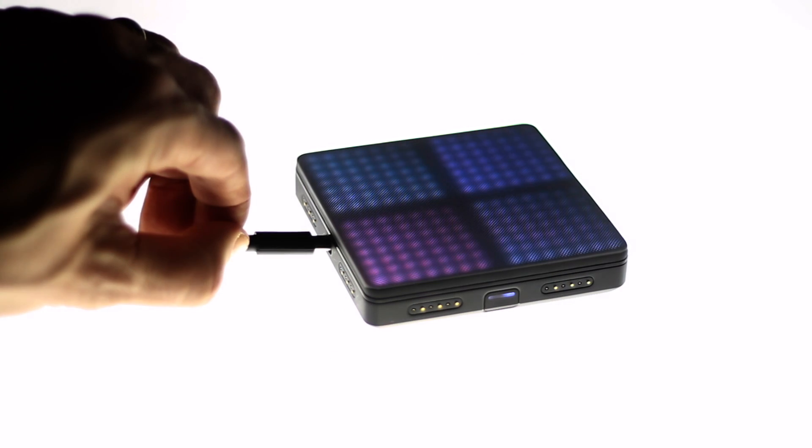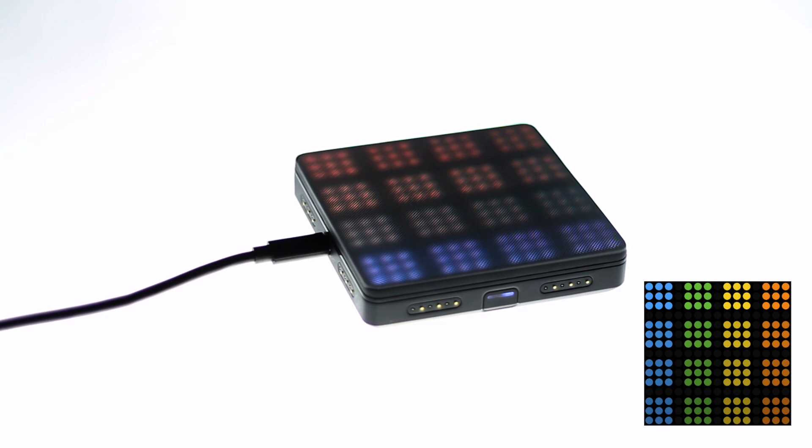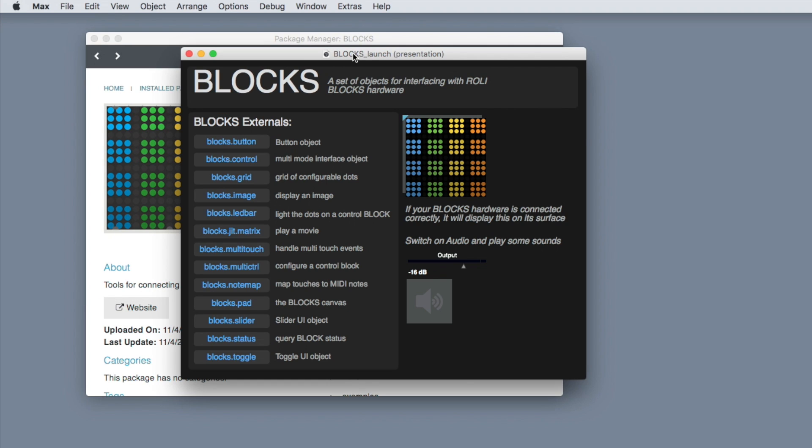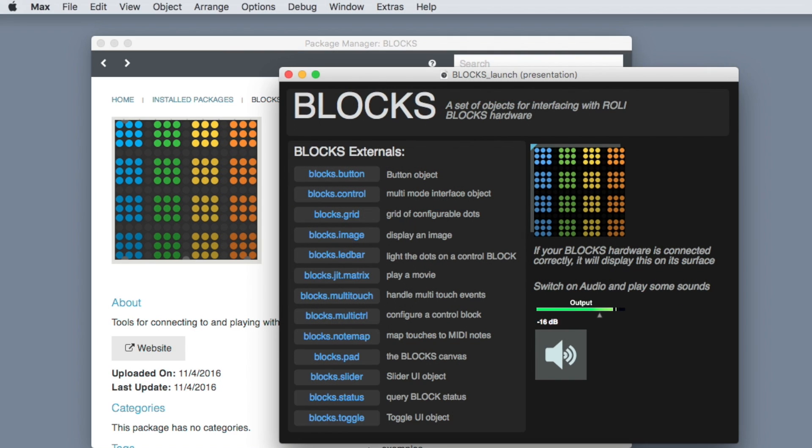Once the package has been installed, make sure your Blox LightPad is connected via USB to start. When you initially launch the Blox package, you should see the Blox LightPad light up with the same interface colors as the patcher, and you can begin to use your Blox LightPad as a controller.